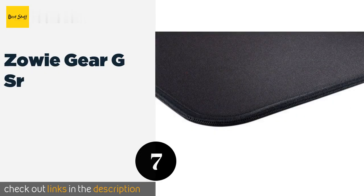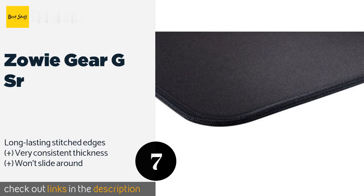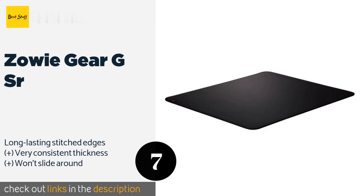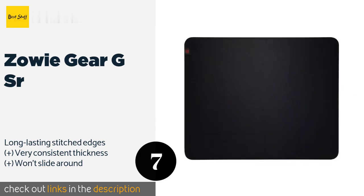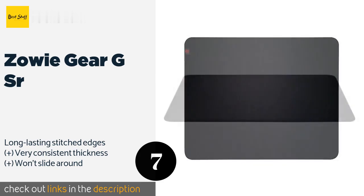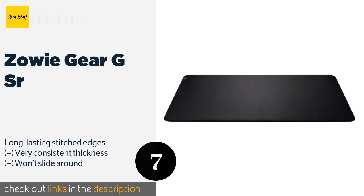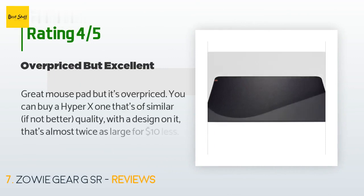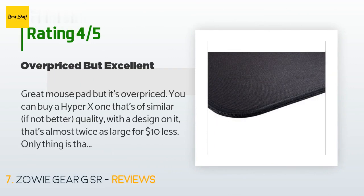The next product on our list is the Zowie Gear GSR. Intended specifically for esports enthusiasts, it measures a massive 19 by 16 inches and features a tacky rubber base with a moderately soft surface that offers a high level of control and works with all types of sensors. The price is around $29. There are 758 reviews with an average rating of 4.7 stars.